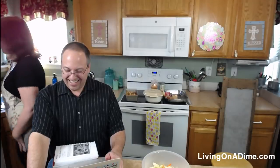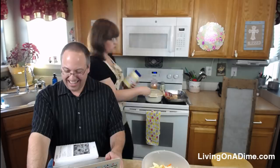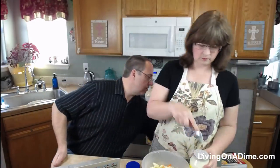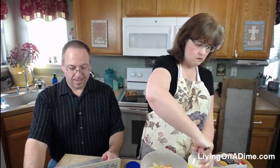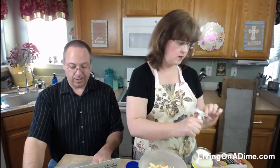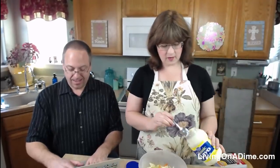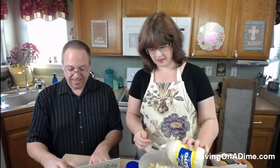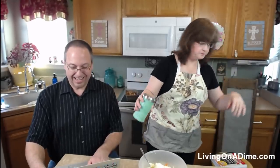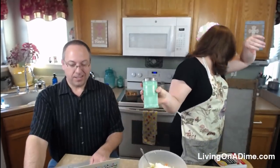Hi Susan in Texas! Someone's wondering where we buy our glasses. It's Zenni — Z-E-N-N-I — Optical dot com. We get asked for that link a lot. As much as I've sent people there, they should be giving me some money for it! We've bought glasses from them for about 15 years — it's really been a good experience.